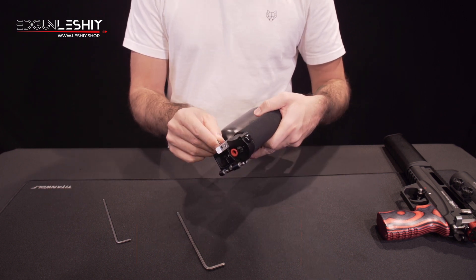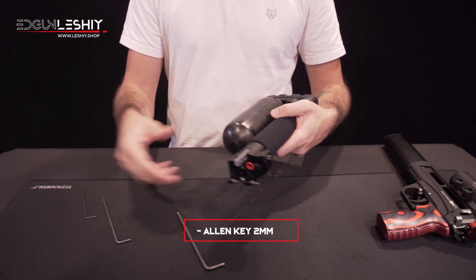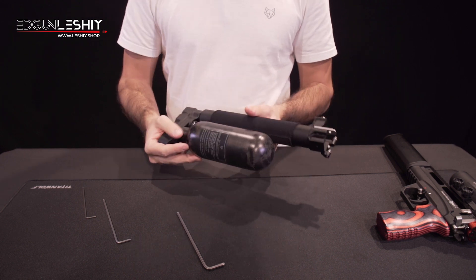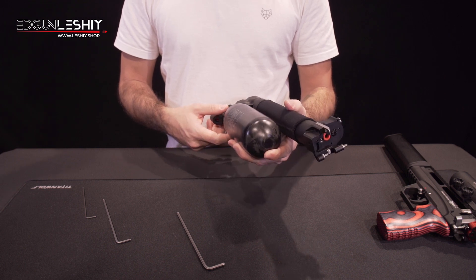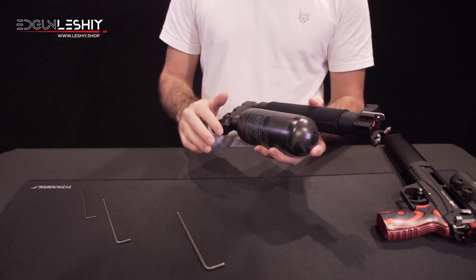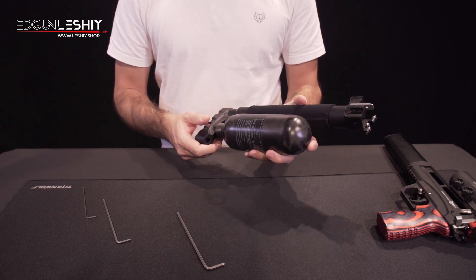First step: we degas the complete unit. We open the screw and we wait patiently until it's completely empty. This may take some minutes — be patient, because it's better to do it slowly to avoid too low temperatures which can reduce the life of the o-rings.